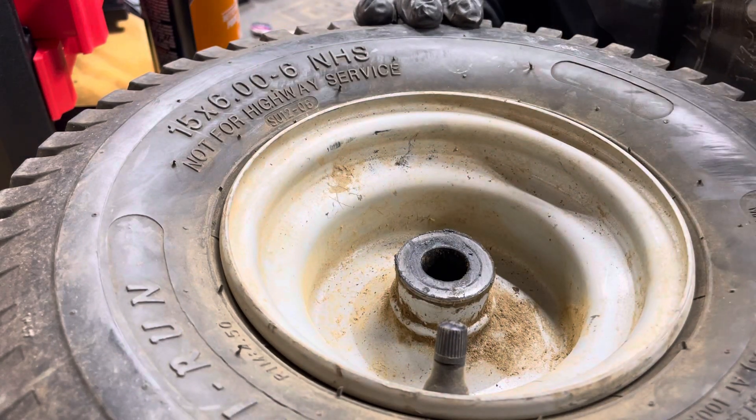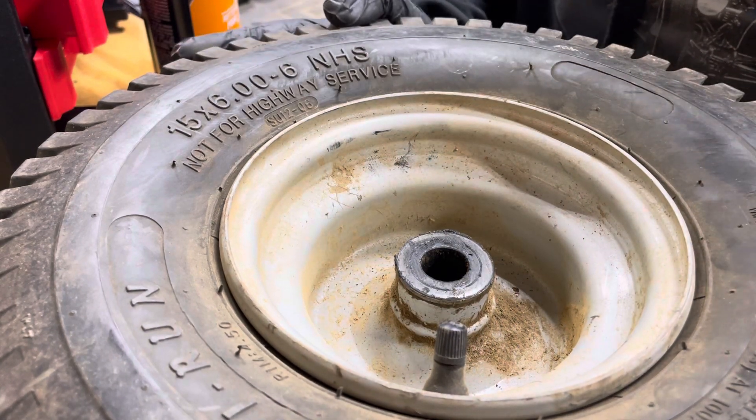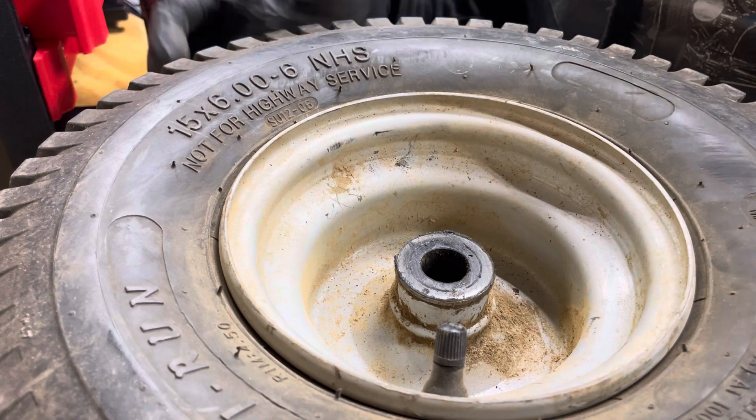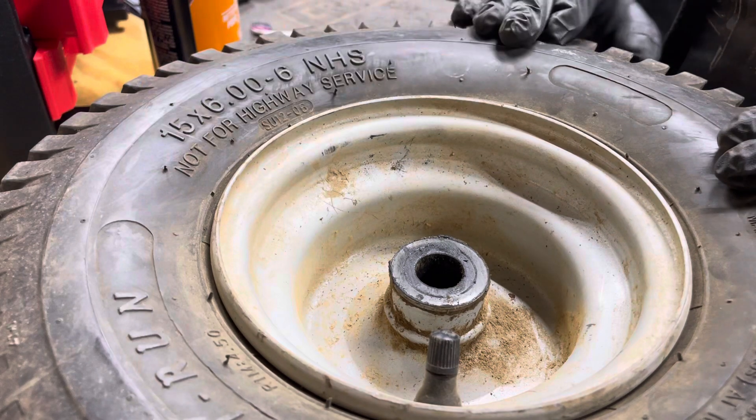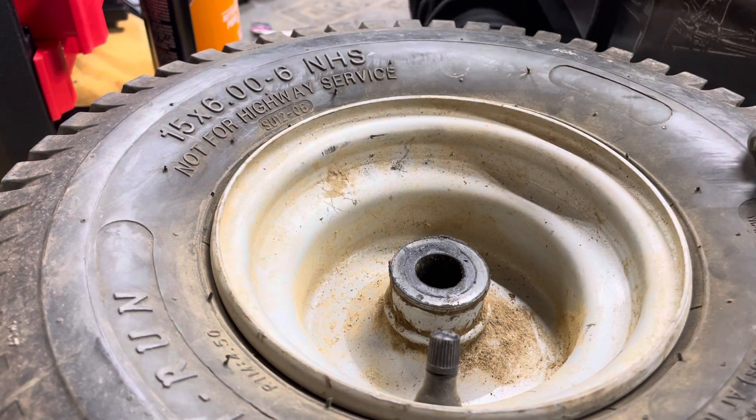Hey guys, welcome back to the channel. Today we're going to be cleaning one set of Craftsman front tires. It's really dirty, really old — I think 10, 11 years old — but somehow it still has some grip.